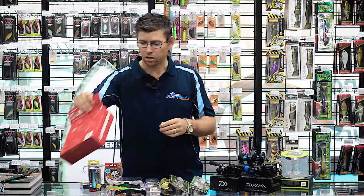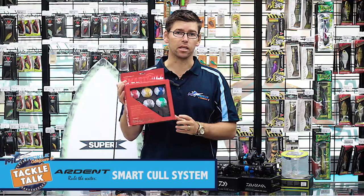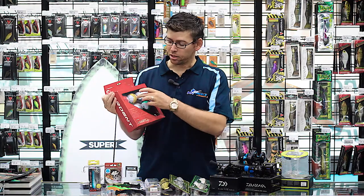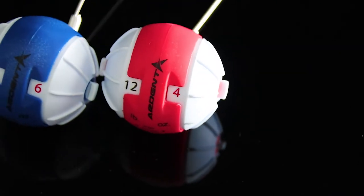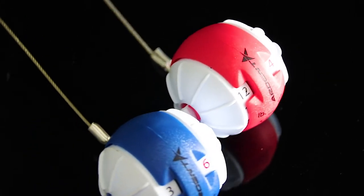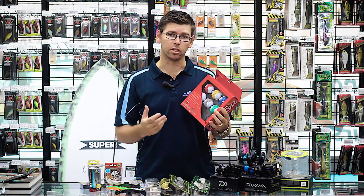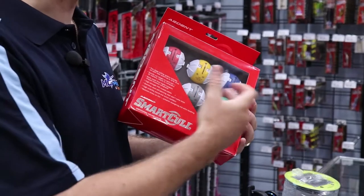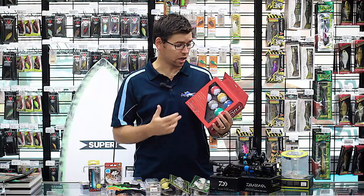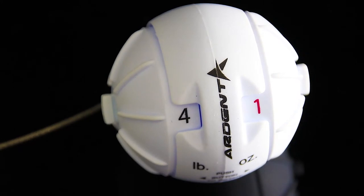Another one for tournament guys is the new Ardent Smart Cull. If you're fishing tournaments, you need to keep track of your fish. The balls are individually coloured and they've got little dials with numbers, so you can use them for keeping track of your fish's weights or lengths, and mark your biggest or smallest fish. If you need to differentiate your fish from your co-angler's fish, you can use the colours — give your co-angler certain colours, you keep certain colours for yourself. Very cool product.